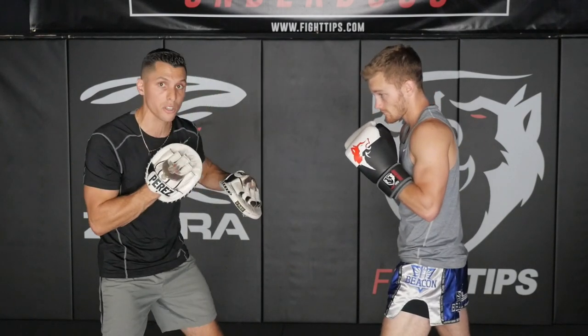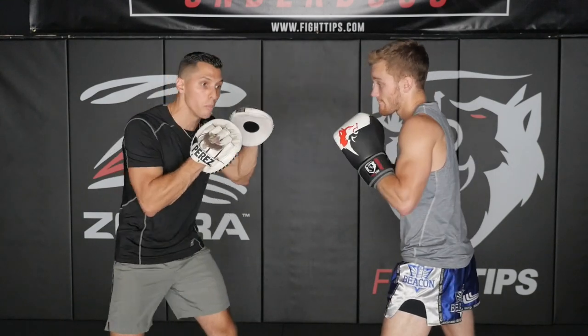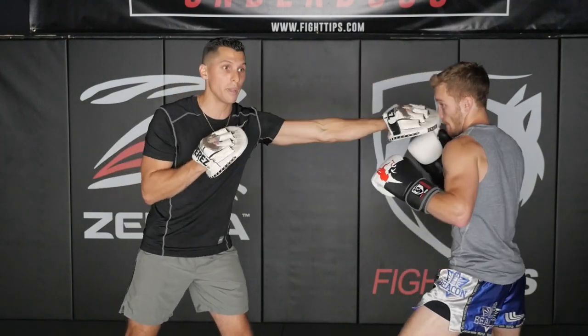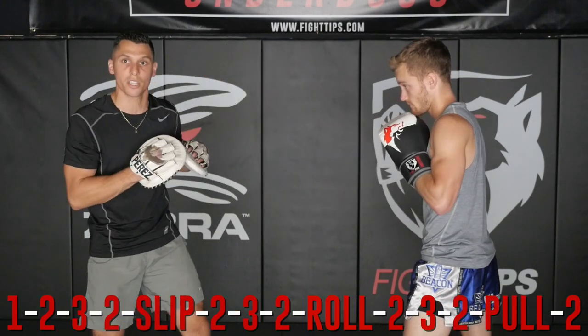Now the last thing we're going to add — we're going to add the pull back. It's always a good idea to step back out of the way and counter from there. We're just going to add one punch when he pulls — it'll be automatic, one right hand. You pull back, you're going to make a miss, you're going to make him pay. All the way to that back leg — make him pay with your punch right there.